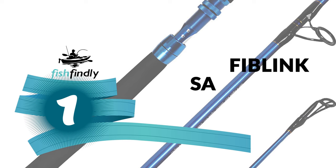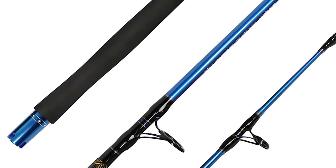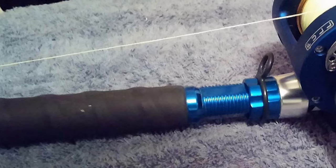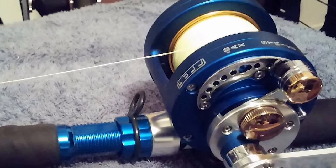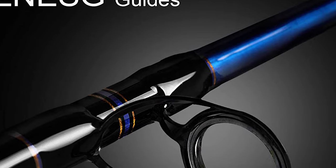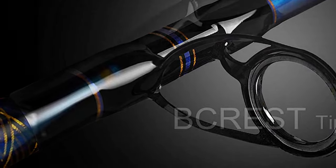Number one: the Fiblink saltwater jigging rod. This Fiblink is a lightweight yet rugged jigging rod crafted using quality components at an accessible price point, making it the best value for money. It is designed specifically for vertical jigging in saltwater. Its blank is a composite made using the right mix of graphite and fiberglass to keep the rod lightweight, flexible, and sensitive yet strong, with the pulling power to haul large fish from their bottom cover.